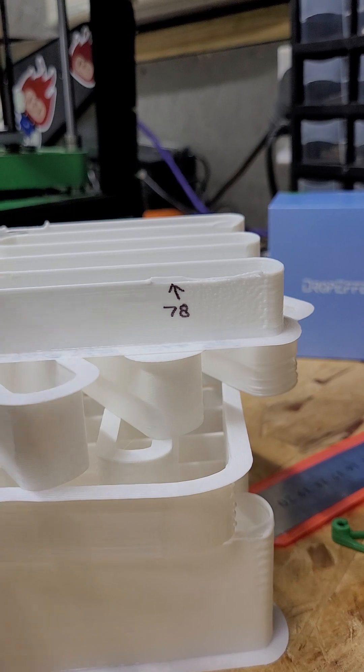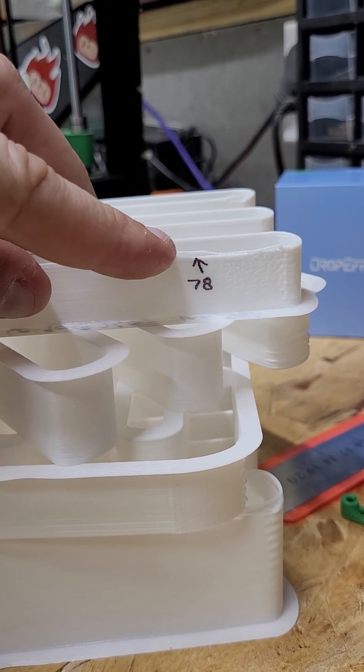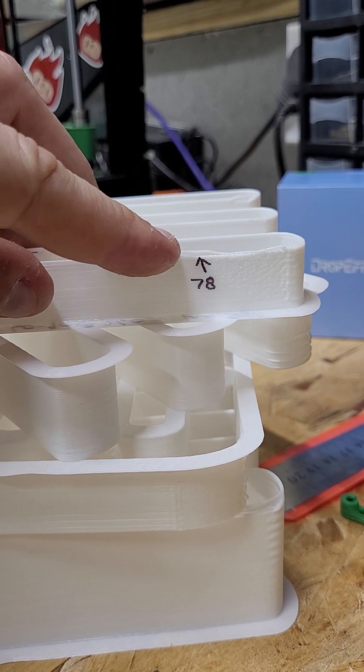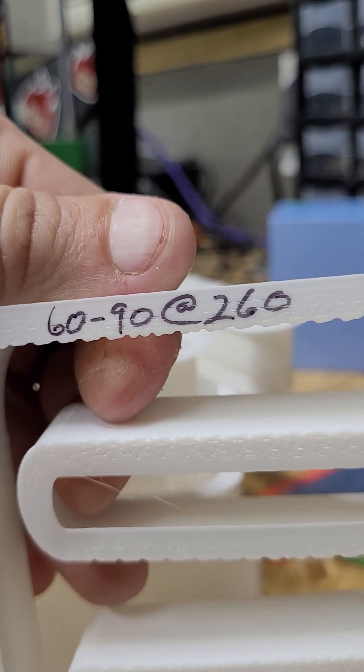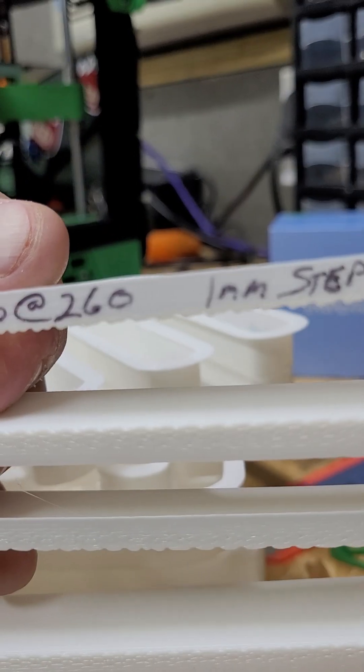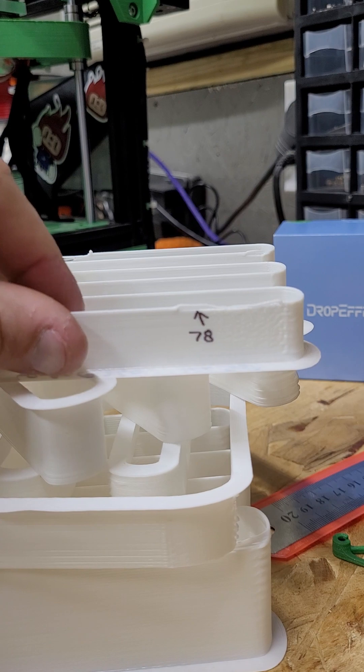I hope it can hold out. Let me show you where I cut it out on my last test — that was at 260. We got up to 78, a little over 78, but we'll say 78 millimeters cubed per second. That was the settings at the time: I went from 60 to 90 at 260 with 1 millimeter steps. I am doing 1 millimeter steps.